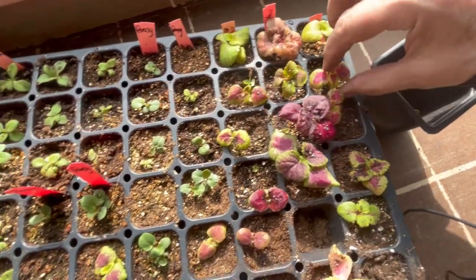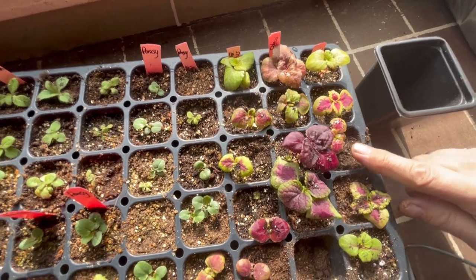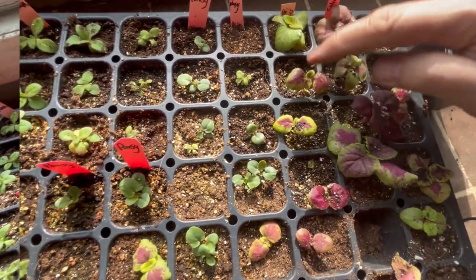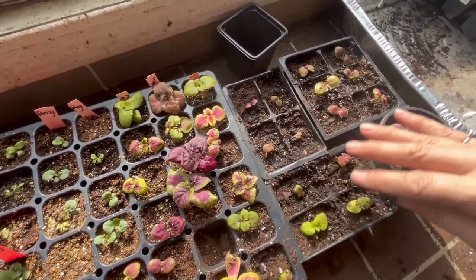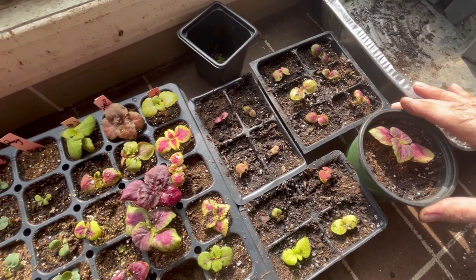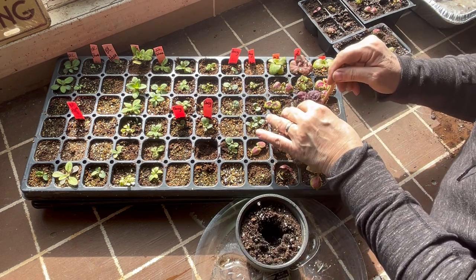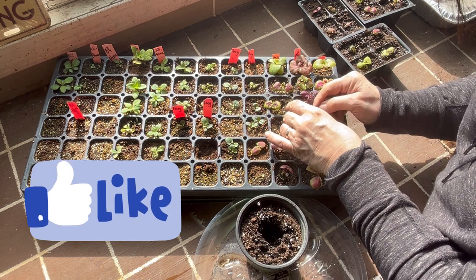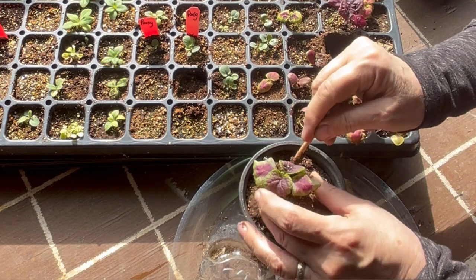I'm just checking to make sure there are no little baby ones sprouting underneath so these guys can really take off. I'll start feeding these now with a very diluted fish fertilizer in my watering can to give them a little extra food. What had started out as 18 cells of coleuses that were overgrown and overcrowded — I've now spread them out into new containers and pretty much doubled the amount I had started. Looks like I'm going to have a really nice variety of them; I'm excited to get them outdoors this summer. I hope you enjoyed watching me pot up some of my flower seedlings — please hit that like button, leave a comment, and don't forget to subscribe so you don't miss out on future videos. Thanks for watching!